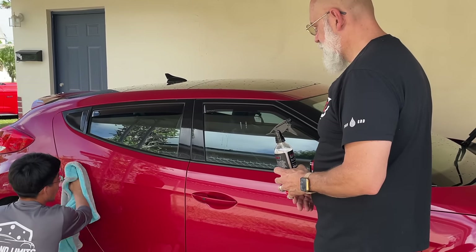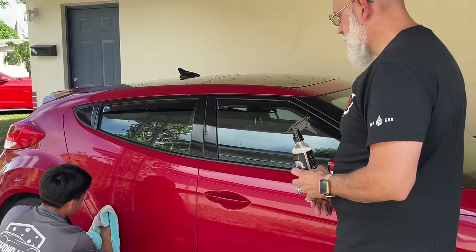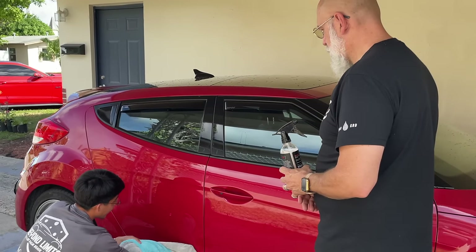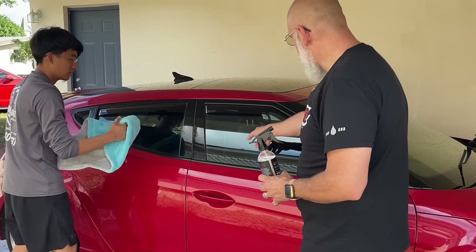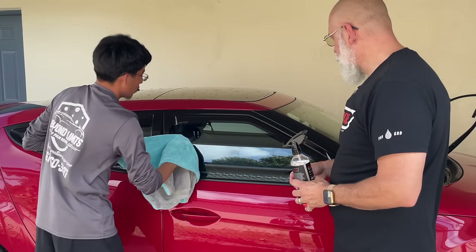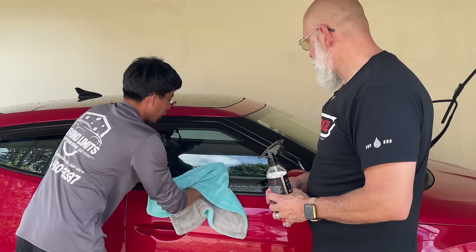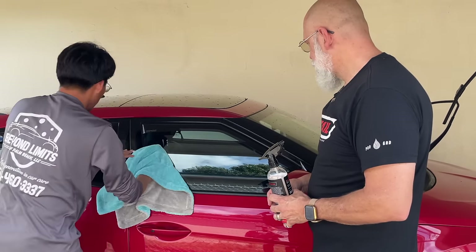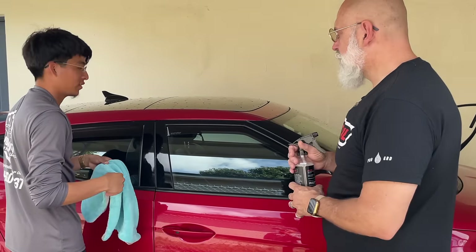What if a detailer doesn't want to come back with the actual glass cleaner — is that possible? No need for a dedicated glass cleaner. So even when the ceramic gloss dries on the window, you give it a wipe and you'll see how easy it is. Even if you forget about the window and move on to another panel, you can come back and still dry it off with no problems.